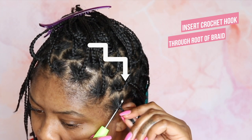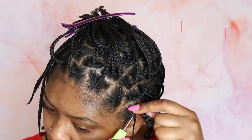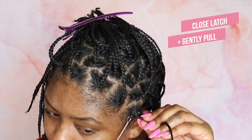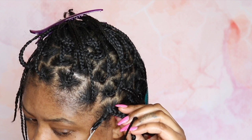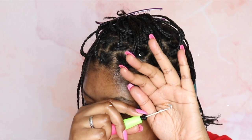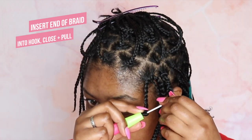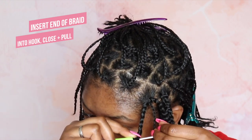You are going to open your crochet needle and insert it through the root of your braid. You're going to attach the loop of the crochet braid onto the crochet hook and close the latch, and you're going to gently pull it through the root of your braid, just like so.